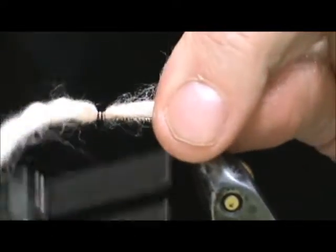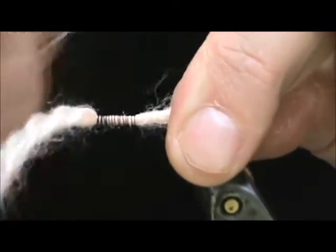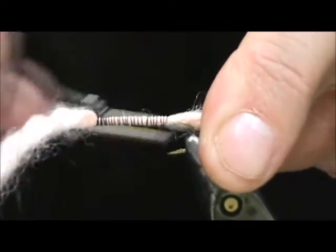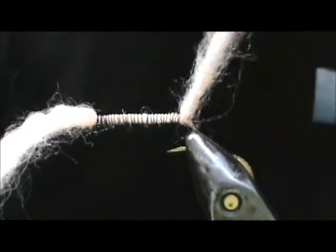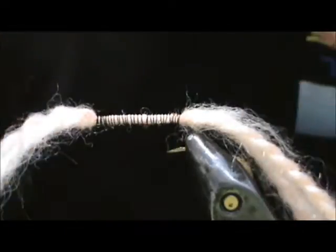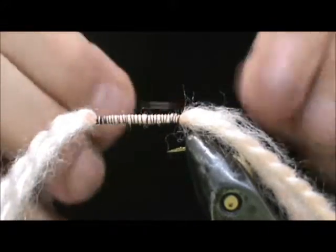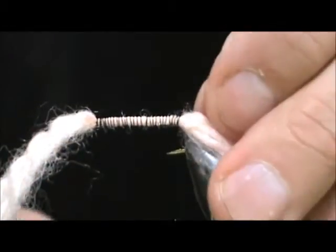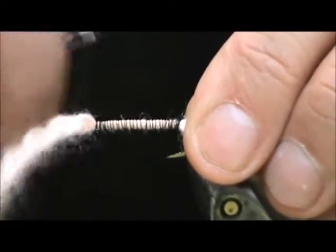We are going to take that to the back. I am not worried a lot about making touching turns — it is a really simple fly. When we get to the rear by the bend, we are going to stop there. Now I am going to take a piece of 26-gauge wire. This is a heavy wire that will add some weight. I am going to tie that in right at the tail and secure that pretty well.